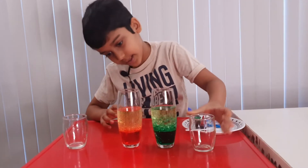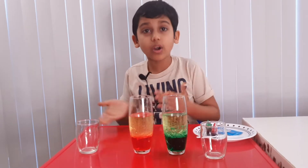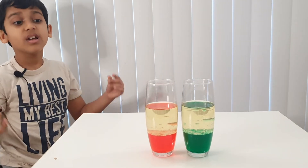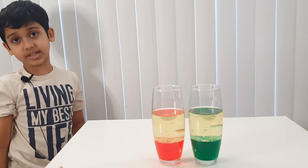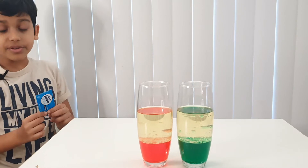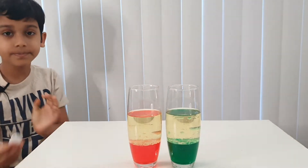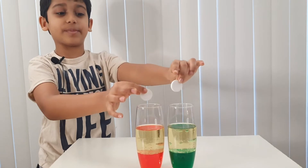Done. Now let's wait five minutes so the oil and water will separate into layers. Now you need to take your fizzy pill — use the fizzy pill for best results. Here it is. I'm gonna drop them at the same time — three, two, one!